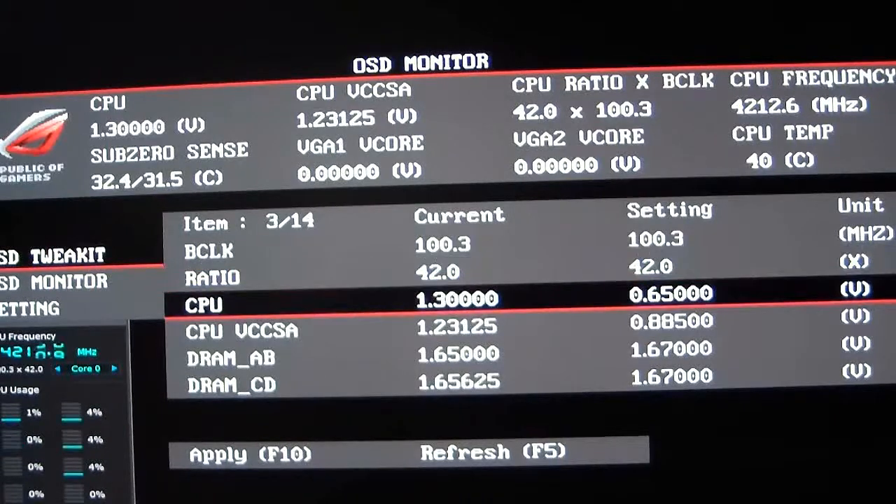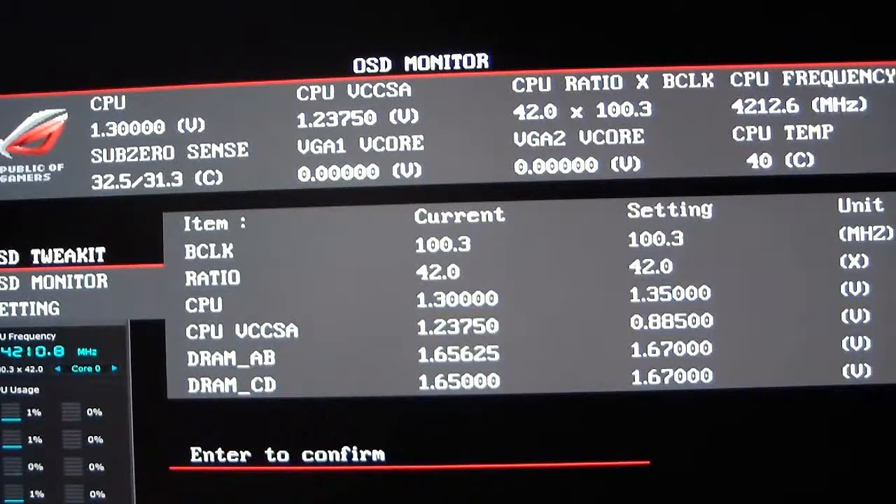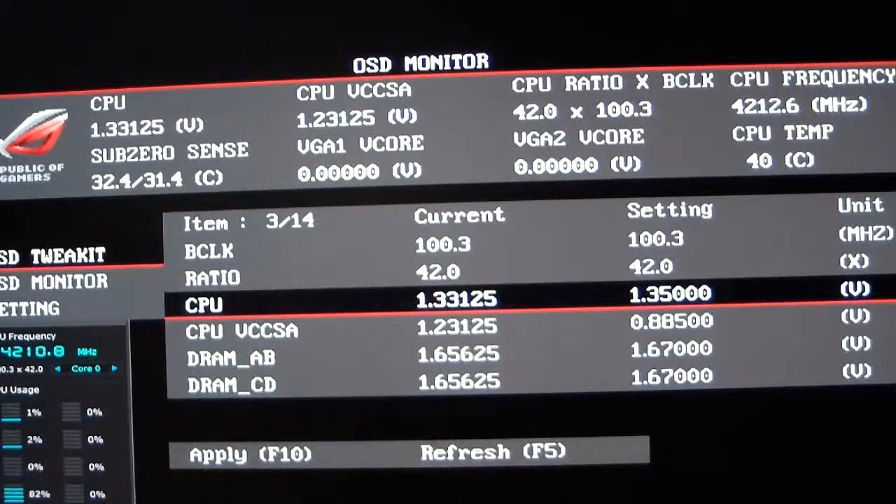Now let's say I want to change my CPU voltage — I can go ahead and do that. I'll change it to 1.35, hit Enter, then F10 to apply, and Enter to confirm. As you can see the CPU voltage went up. It'll give a little more voltage when needed, but at this time it's basically hovering around 1.3 to 1.32.